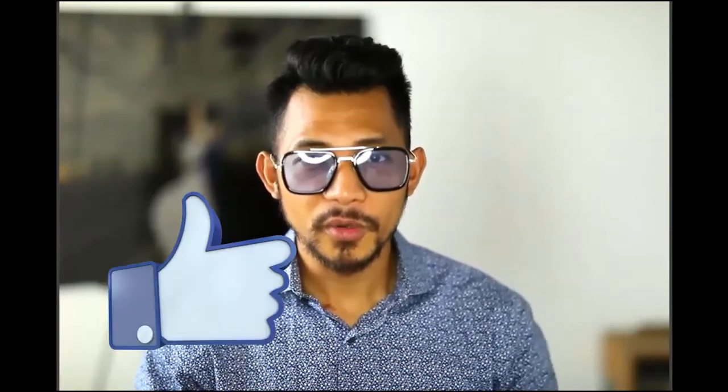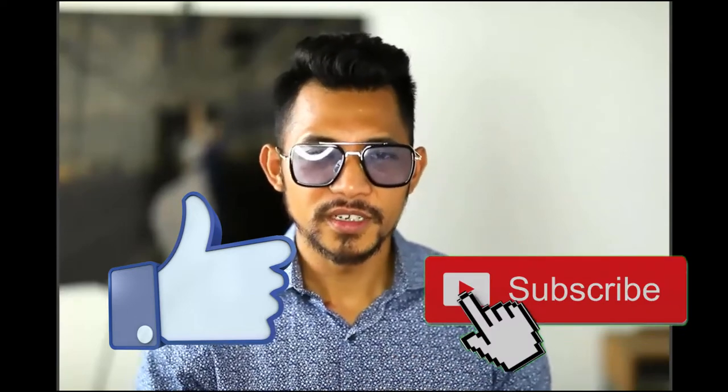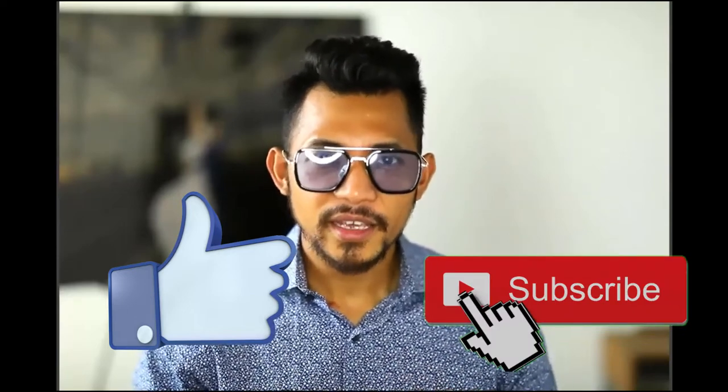What's up guys? It's Ryan here of Ryan Out of Photography. Hope you're all doing well, and today we're gonna talk about something really cool — adding a special effect to your creative images.